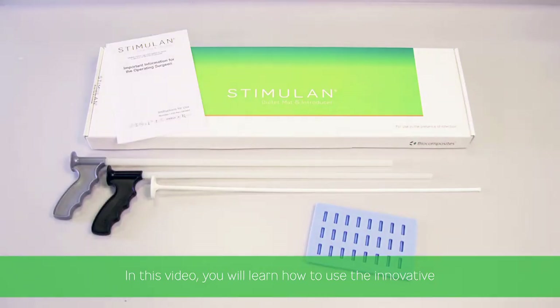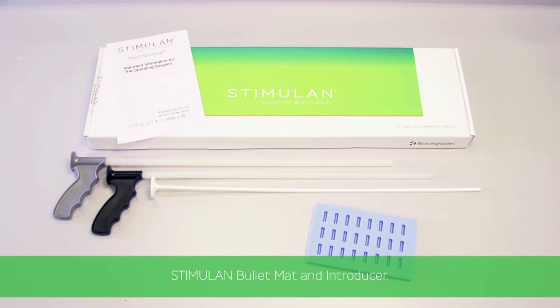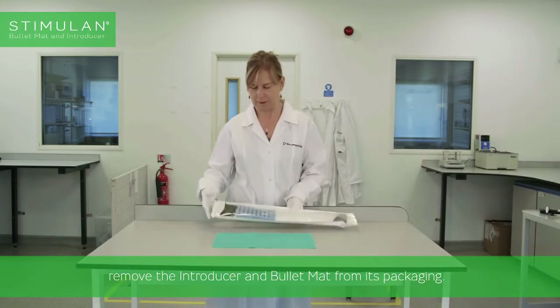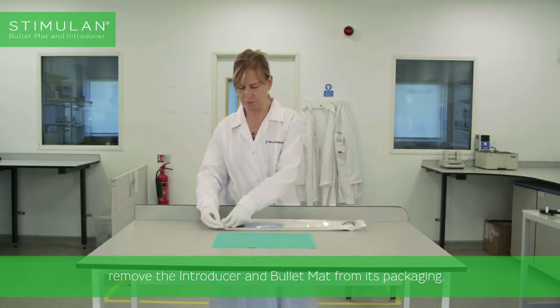In this video, you will learn how to use the innovative Stimulan bullet mat and introducer. Using the aseptic non-touch technique, remove the introducer and bullet mat from its packaging.